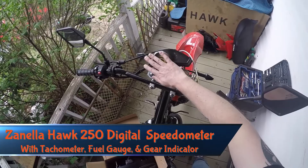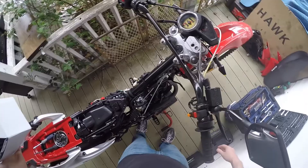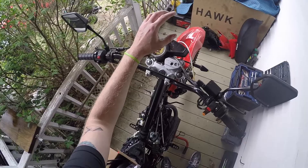Getting ready to do this digital dash install. This is the stock one, and this will be the new one we're putting on. I've already prepped the bike a little bit — seat off, gas tank off, side plastics off. That's basically all I've done so far, so we'll get started.